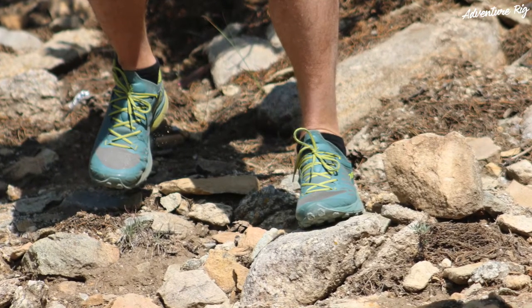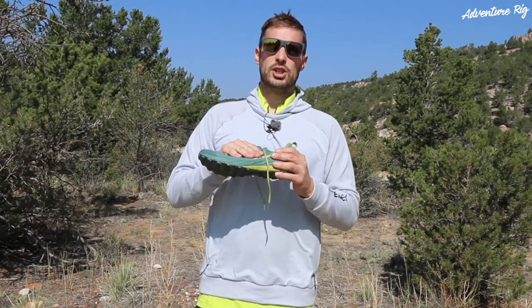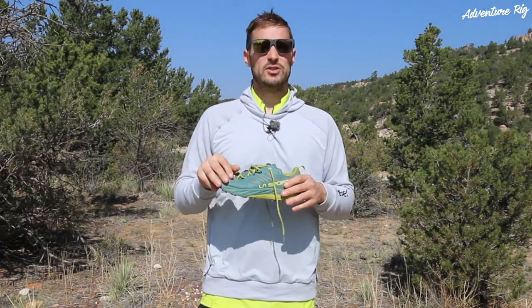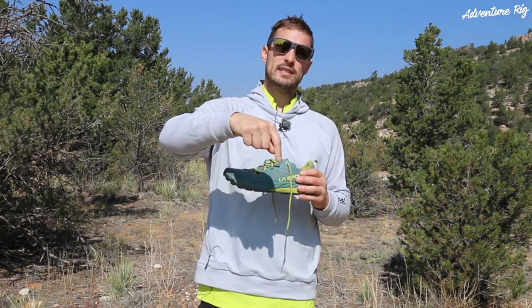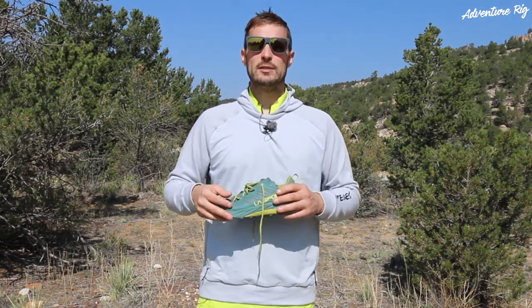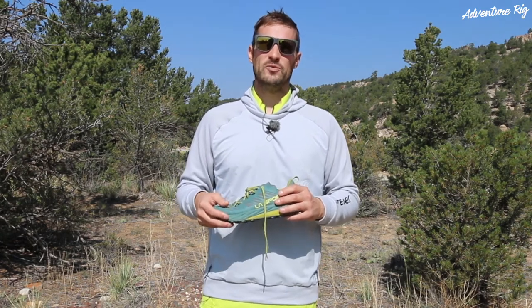Again, if you guys are looking for a shoe that does a lot of things very well, I think the Captiva checks that box. Just remember on the sizing, you may want to step up a half a size to even a full size depending on what socks you may be wearing with them. I appreciate you guys watching. If you have any questions about them, please leave them in the comments section below and Callie and I will get back to you. If you're wondering where we are or what we're up to, check us out on Facebook and Instagram at AdventureRig. Thanks again for watching. I'm Tyson with AdventureRig.